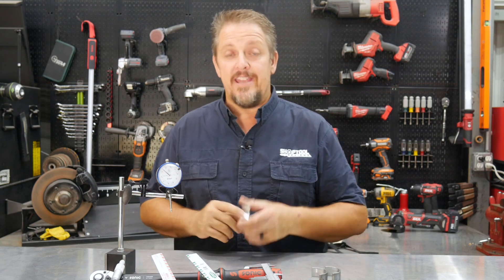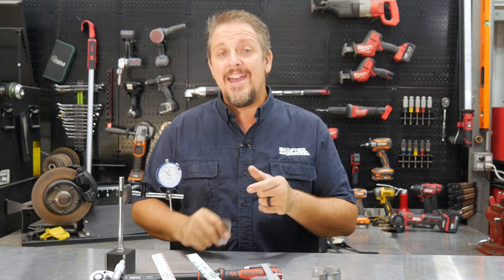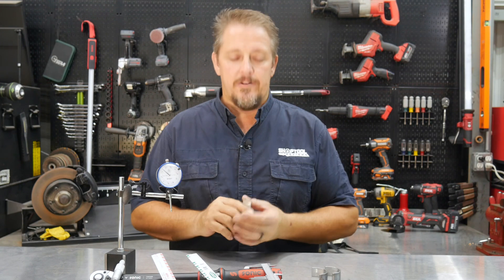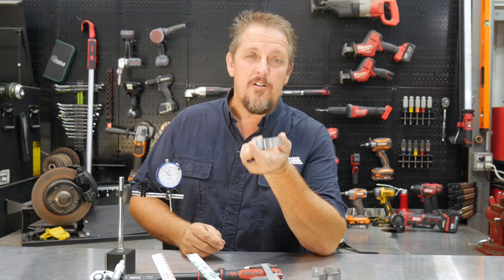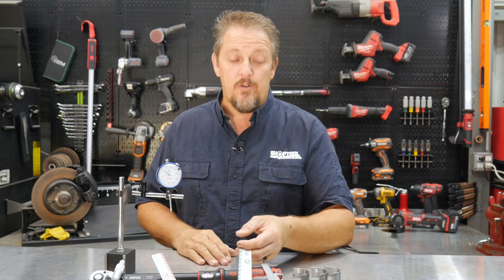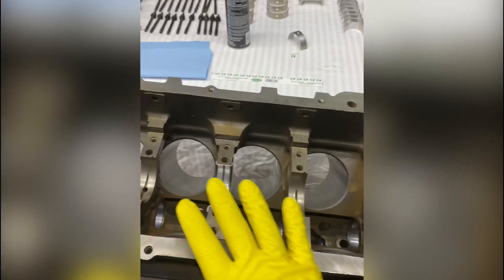I was seeing if I could use a set of used main bearings because they looked really good. If they fall within the tolerance that the manufacturer says for service life, I'm going to use them. The rod bearings have a little more wear that I can see, so I'm going to replace those. But let's get over and take a look at how we use this plastic gauge and see if we can reuse those main bearings.